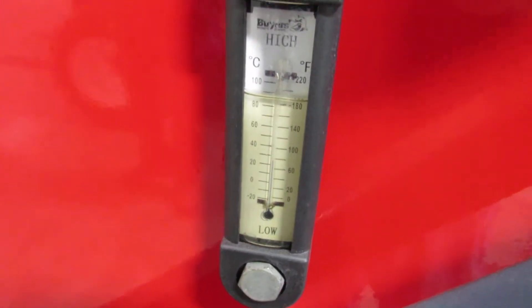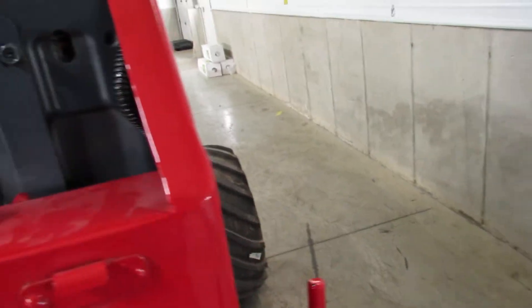You also have a nice new seat. Look how nice and clean the hydraulic oil is there on the temperature gauge. Now I'm going to go ahead and show you the engine. I'm going to show you how nice and clean it is in here.